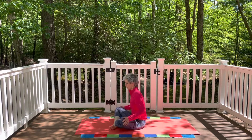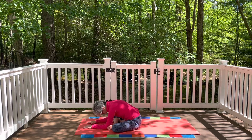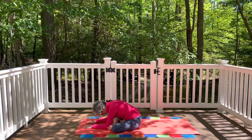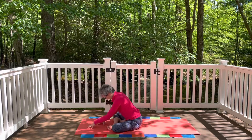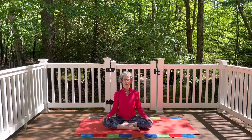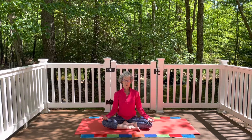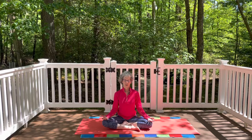Very gently cross the feet at the ankles and take a little forward bend — find the hinge at the hip, let your head release down. Take your focus inward, nice stretch through the back of the body. Notice your breath. Notice how your body feels. Very gently bring yourself back up to a seated position. Hands resting on the thighs, palms up or down, whatever's comfortable. If you feel comfortable, let the eyes close for a few moments. Connect with the rhythm of your breath. Notice how you feel.